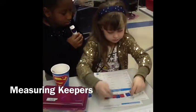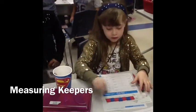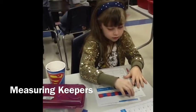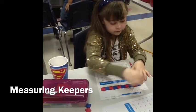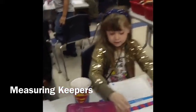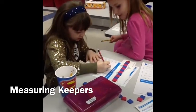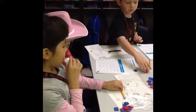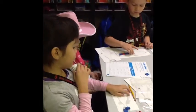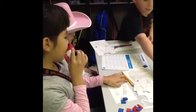Abby is measuring the fish to see how many inches it is so we know if it's a keeper or not. Abby counted 11 inches out of the fish so it's a keeper. He's putting the tiles on there to see how much it measures, but it's a keeper. There's a lot of fish so he can take it home and he's checking it with 11 inches.